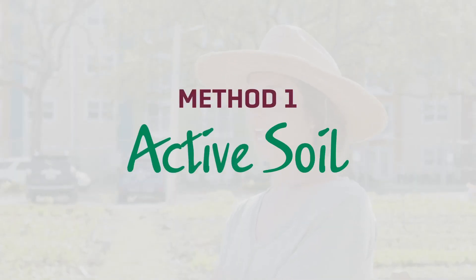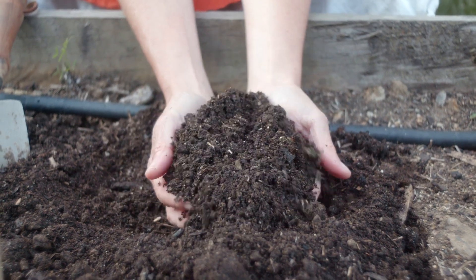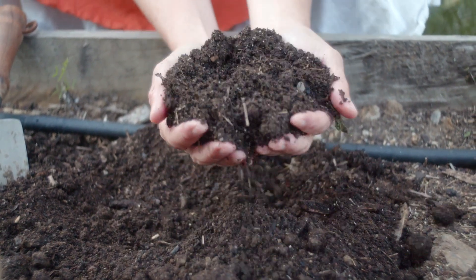Method number one is checking if you have an active soil. Scrape away the top few inches of your soil surface and look at this area for a few minutes. If you see any organisms crawling around or squirming, that's a really good thing. An active soil is a healthy soil.